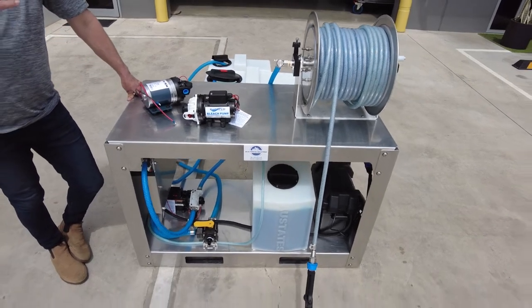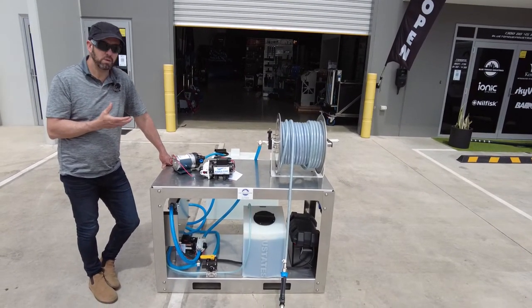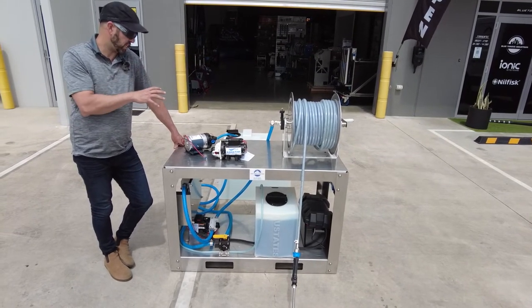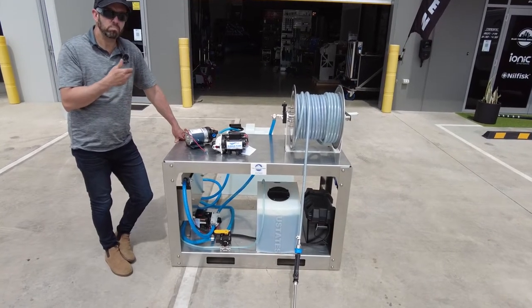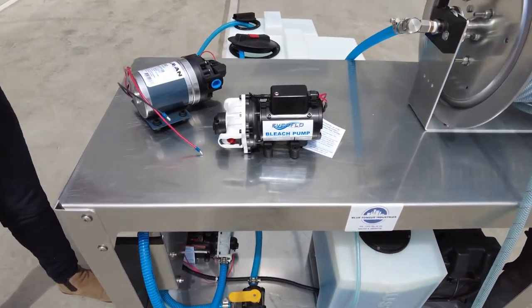G'day guys, here with a new product from Blue Tongue Industries and our array of soft wash equipment. I just wanted to run you through the different variations and adaptations of this particular system. Here today is a 12-volt proportional soft wash system with two pumps, and you can see the size difference between these two pumps.